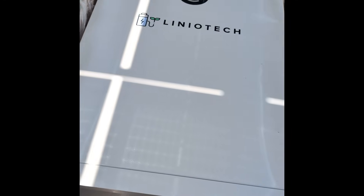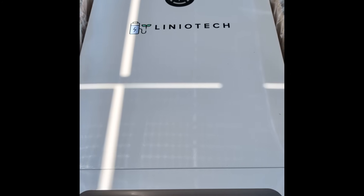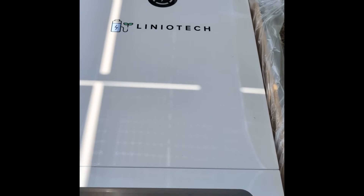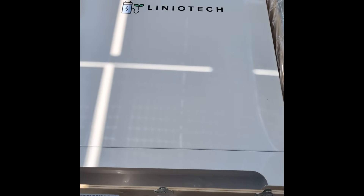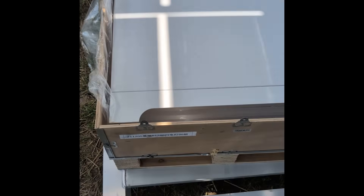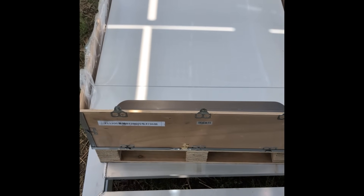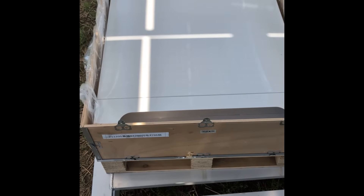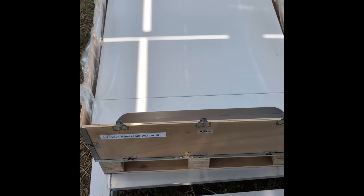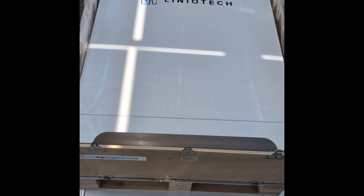We've been in situations where we had to install bollards in a garage and couldn't pass inspection because the batteries were just too thick — we didn't have this thin form factor. Lineatech in this shape works really well in a garage.